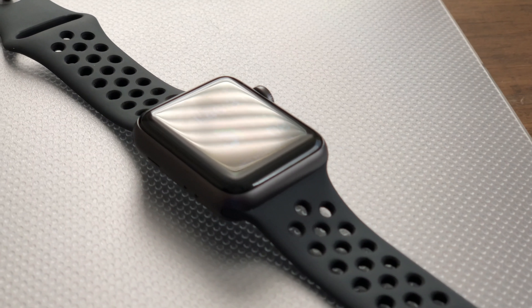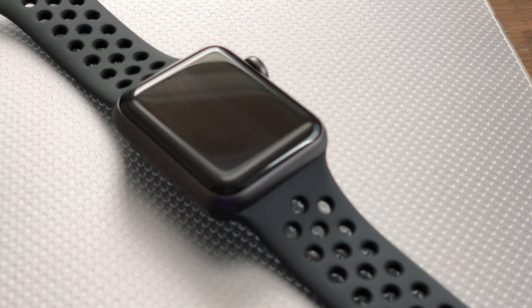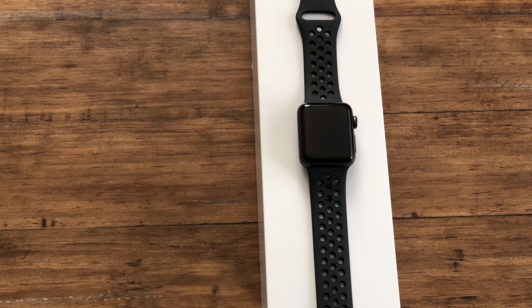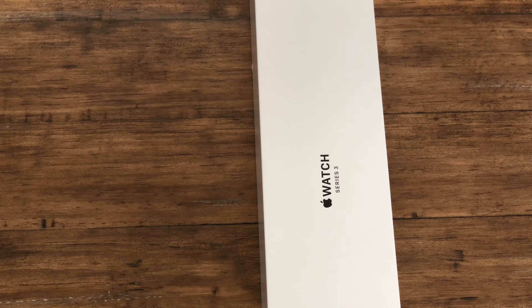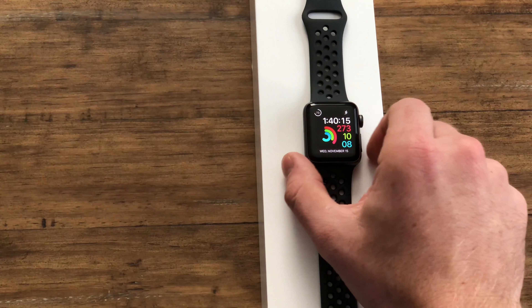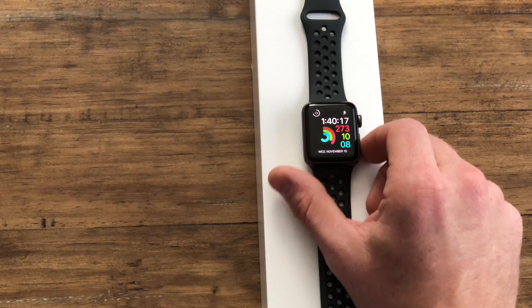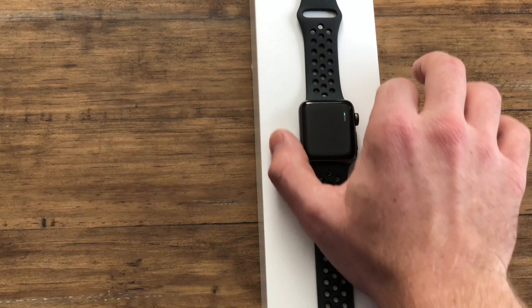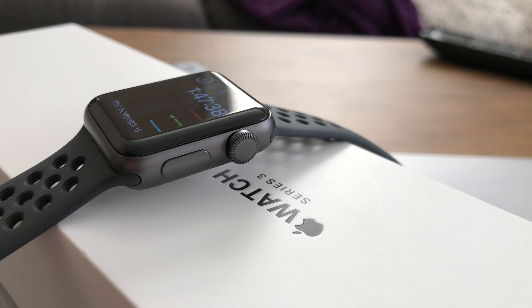The original Series 1 was just splash resistant, meaning you could get your hands wet but it really doesn't make a whole lot of difference beyond that. The splash-to-water-resistance upgrade is a welcome difference for me at least, because I like to know what time it is when I go swimming or things like that. But the general gist of this Apple Watch stayed the same.